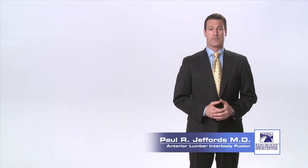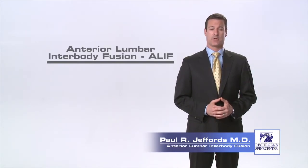If you are someone who is suffering from back and leg pain from a degenerated disc, spondylolisthesis, or stenosis of the lumbar spine, and you have failed to improve with non-surgical treatment, you may be a candidate for a surgical procedure called an anterior lumbar interbody fusion, or ALIF.